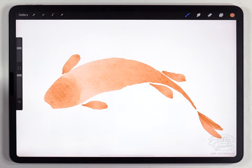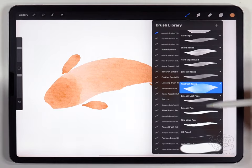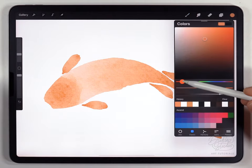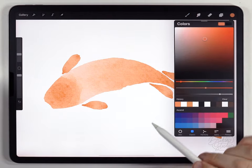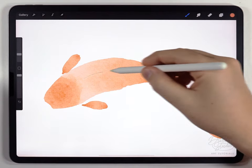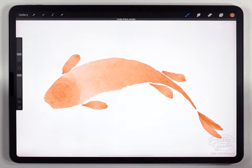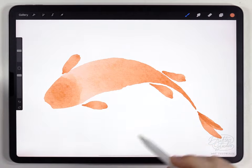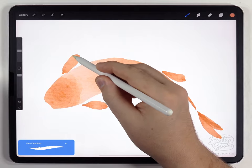Now I'll add some details to the fish on the same layer, switching the brush to the fine liner pen and changing the color to a slightly redder version of the same orange. I don't need to darken it because the fine liner pen already shows up a little bit darker on its own. I'll use the fine liner pen at around 20% size and add a bunch of lines on the fins like this.